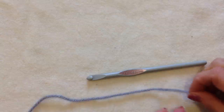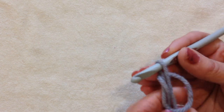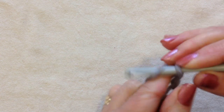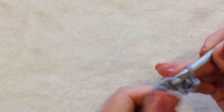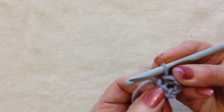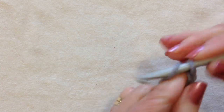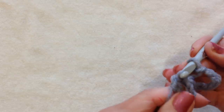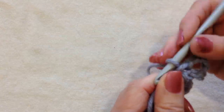For the flower I used 1 strand of worsted weight yarn and a 6.5mm crochet hook. Start with a slip knot, chain 5, then slip stitch to join and form a ring. Now chain 8 and single crochet in the ring — that's your first petal. You're going to do that as many times as you like; I did 15 times.